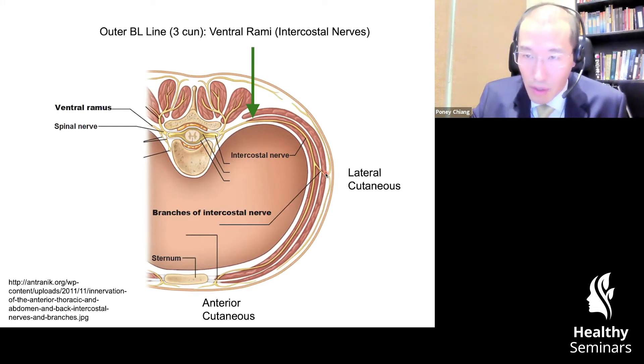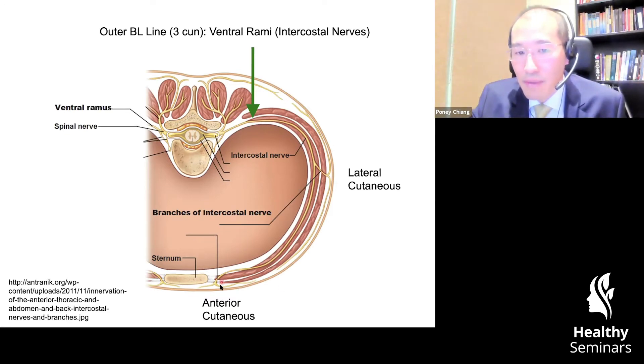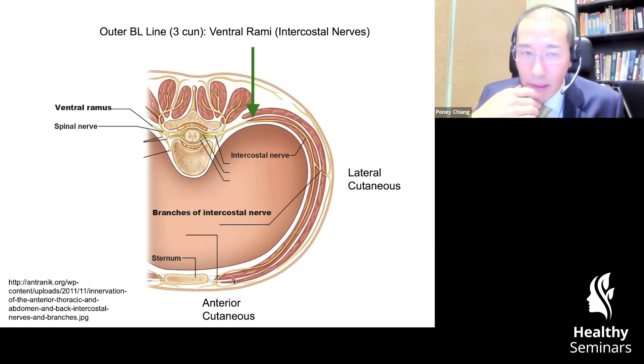Higher up in the torso where the rib cage is located and there are no abdominal oblique muscles, it will innervate the intercostals. After it innervates these muscles, it becomes cutaneous and has a branch towards the back — called the dorsal lateral cutaneous — and the one in the front is called the anterior lateral cutaneous. The anterior cutaneous, when it branches medially and laterally, becomes the medial branch or the lateral branch of the anterior cutaneous. This becomes important because these fascia exits and branches actually correspond nicely to different meridians along the torso — there's quite a high level of specificity.